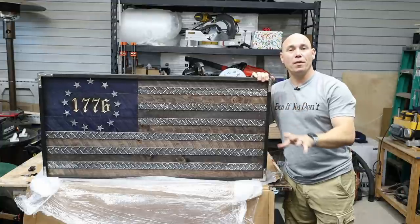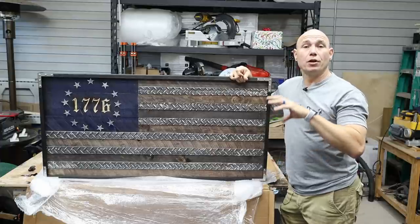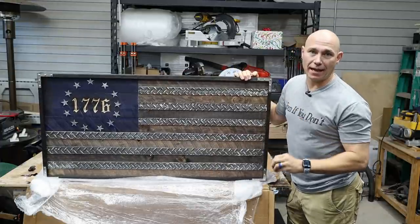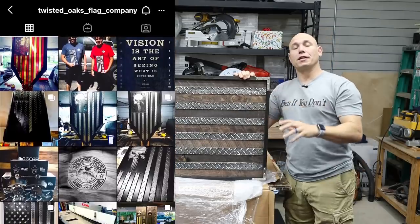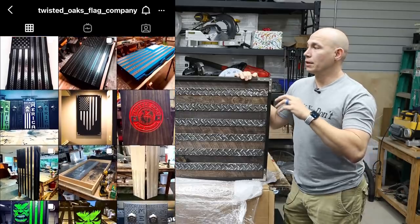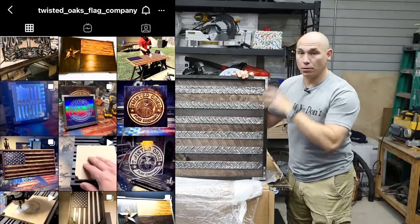So I partnered with Jeremy at Twisted Oaks Flag Company. What I want to do, starting on the channel, is from time to time do a creator spotlight. He makes some of the most unique looking flags that I've ever seen. I started seeing some of his posts on Instagram probably more than a year ago and started talking to him about his flags. So we partnered up and he sent me one to review.